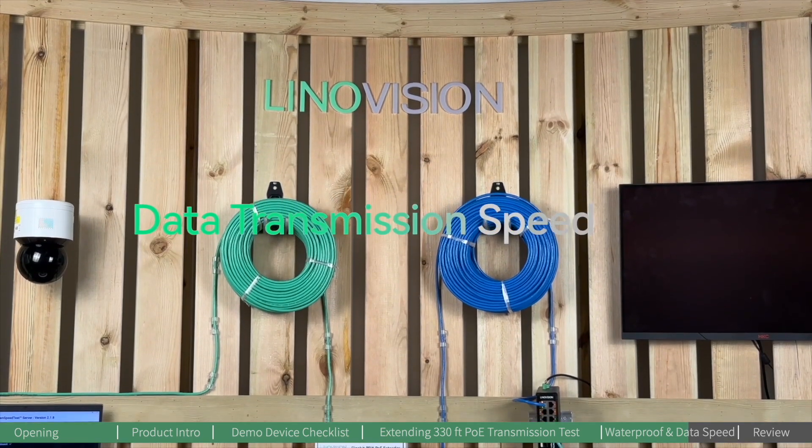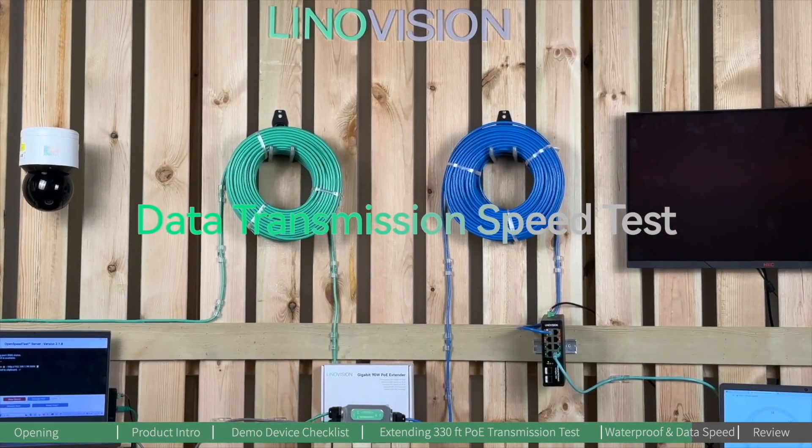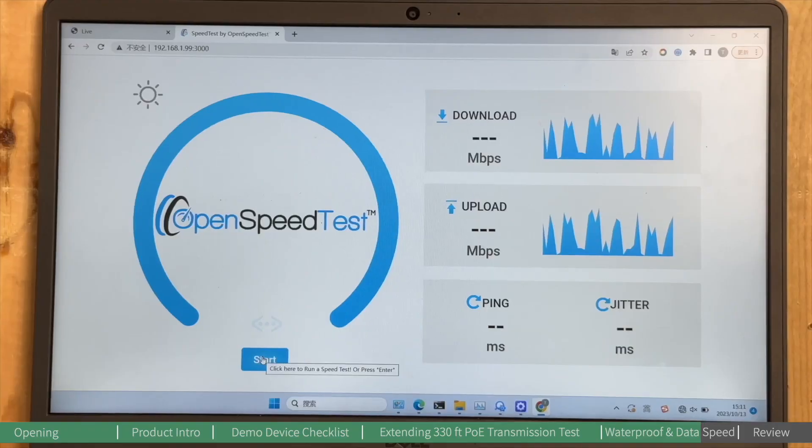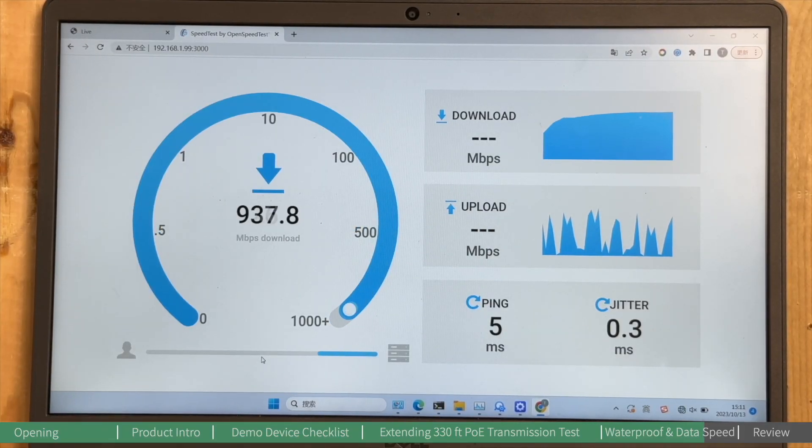As mentioned, this PoE extender can deliver gigabit data transmission. We prepared two computers at the edge to test it out. Let's find out how fast it can be.